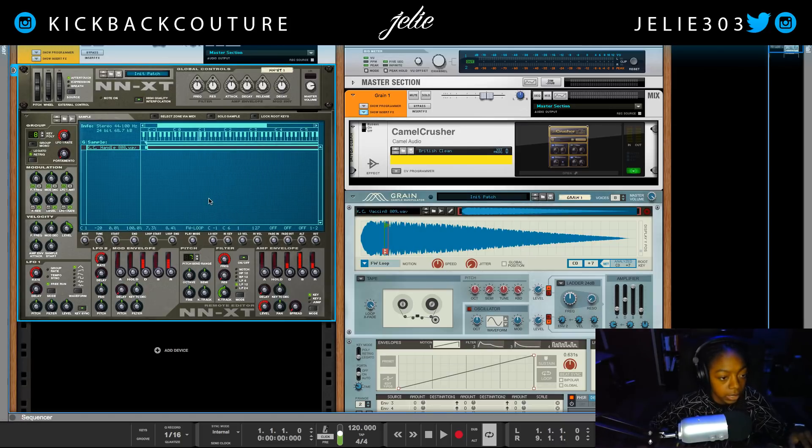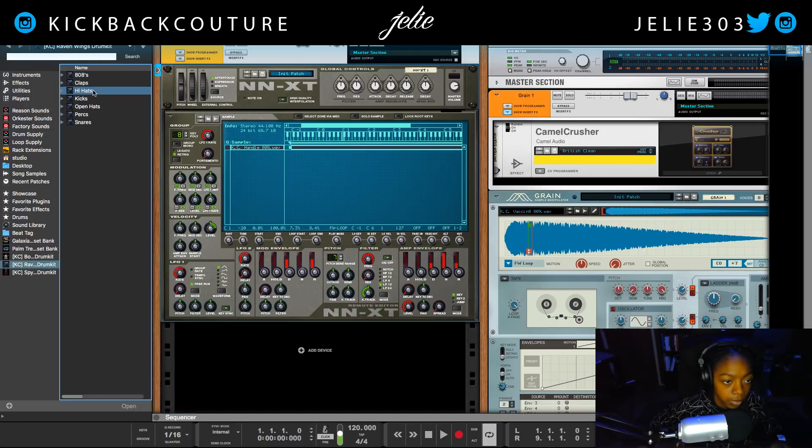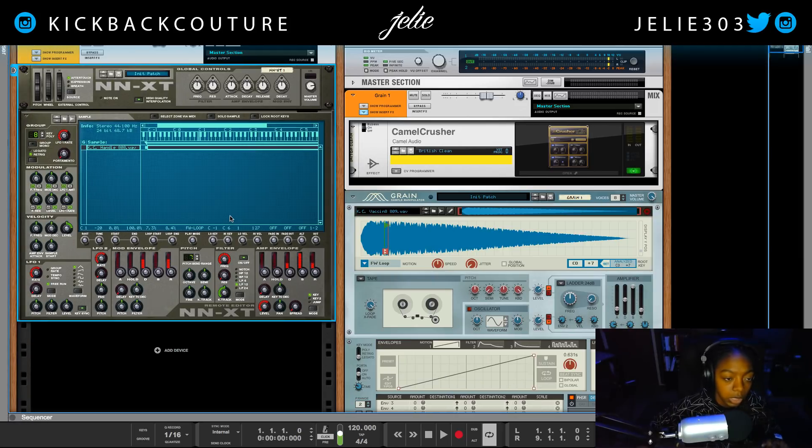That sounds good to me, so I'm gonna leave it like that, hit save, and now when I play my 808 it sounds like this. I can hold it for as long as I want to. Remember our original 808 sounded like this — that's our original 808 — and we just looped it, so now it lasts longer, which is great. All of those parameters that I just edited are also here in the loop start and loop edit, although you can get more finite within the sample edit window.